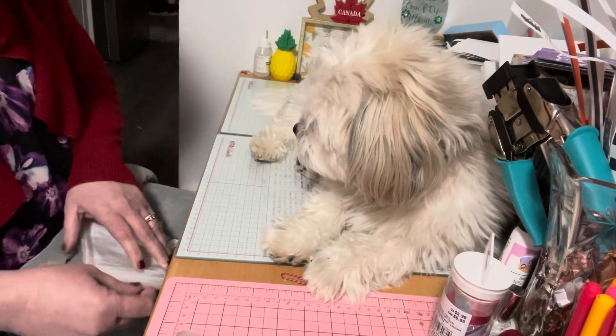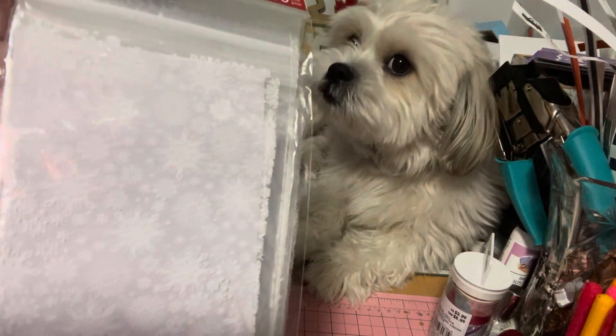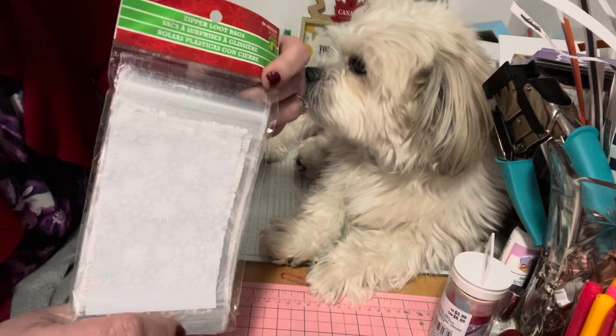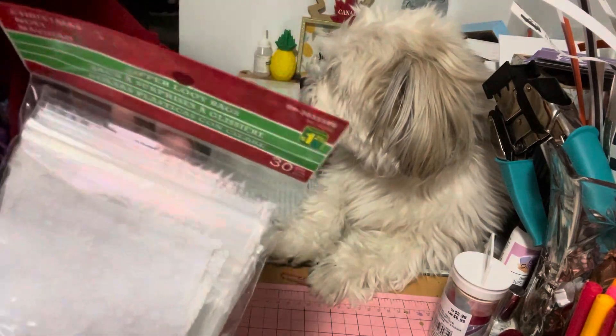First of all, I found these bags — it's a repeat purchase. They're little snowflake bags I used to put my angel crackers in. There are 30 in a pack and it's a dollar twenty-five.